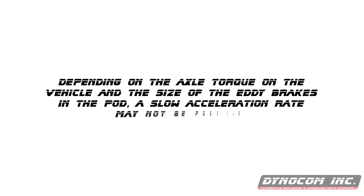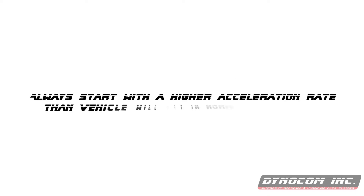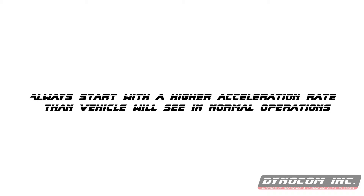Depending on the axle torque on the vehicle and the size of the eddy brakes in the pods, a slow acceleration rate may not be possible. Always start with a higher acceleration rate than the vehicle would actually see during normal operation.